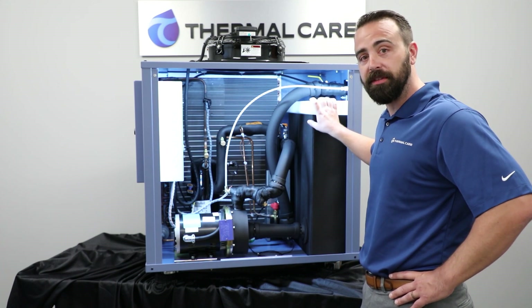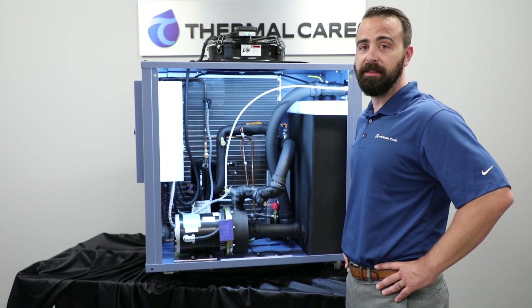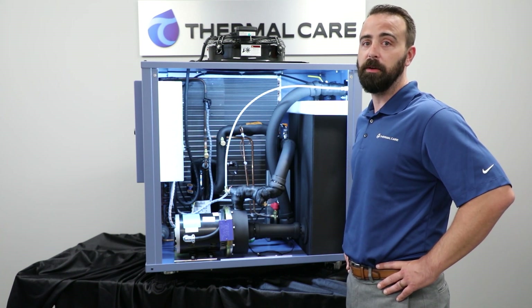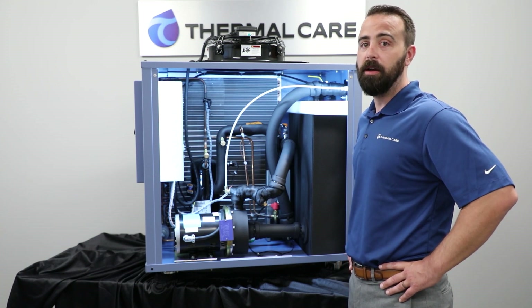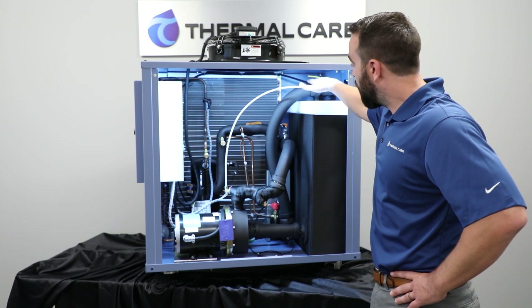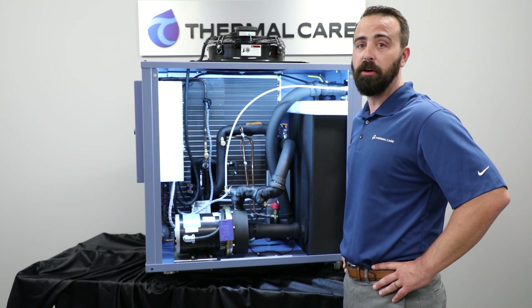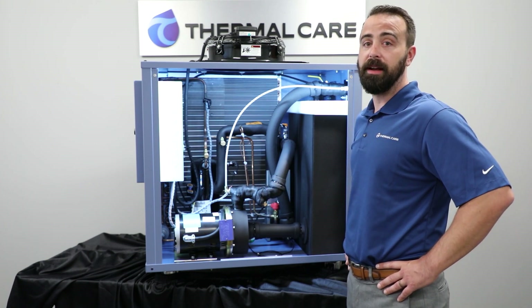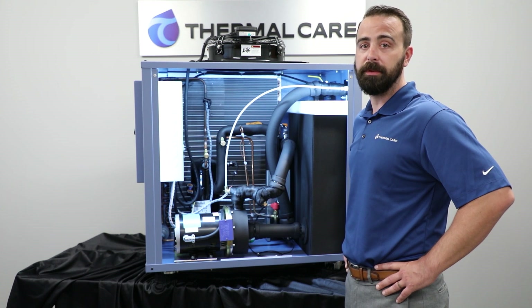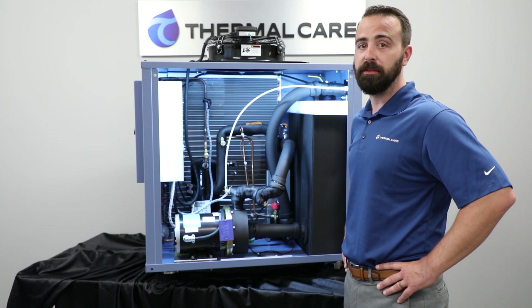Then we have the poly tank, which is a non-corrosive tank that adds thermal mass to the system. This buffers any temperature or heat load spikes in the system and allows for steady temperature control. Then we have the internal bypass, which is used to protect the pump from any damage in the event that flow is accidentally shut off outside of the unit. Finally, we have the strainer, which protects the evaporator from any dirt or debris that could potentially clog it. All of these components together work to form that non-ferrous water circuit.